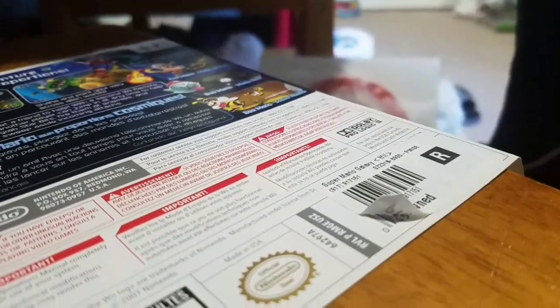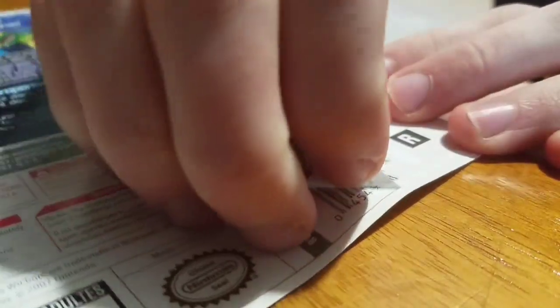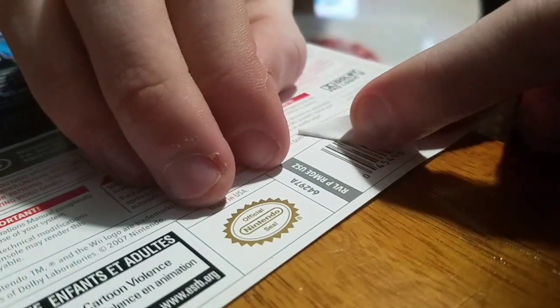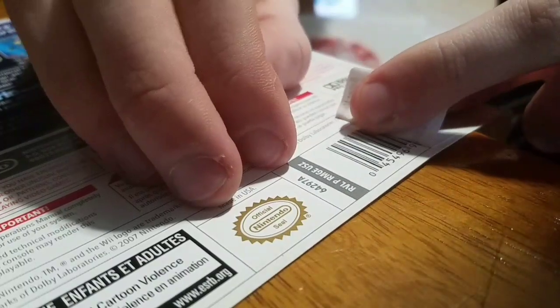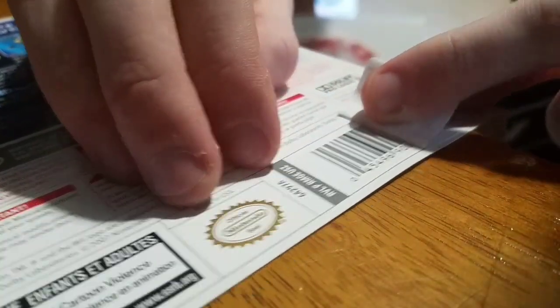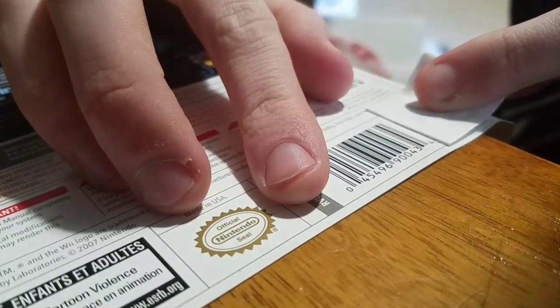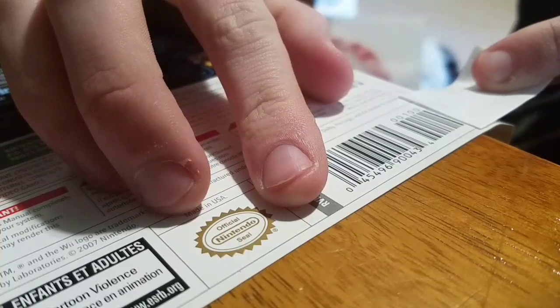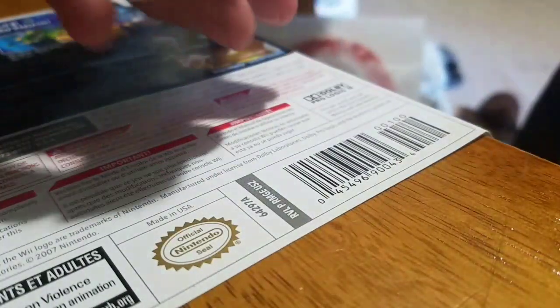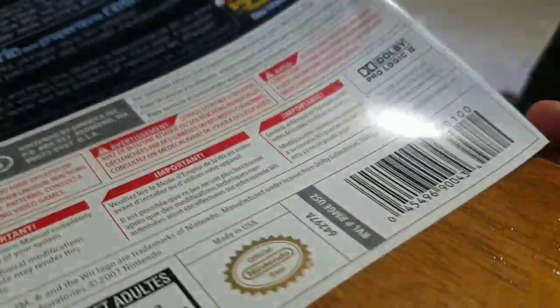Let me set it up again. You'll carefully peel it off, just like this. Usually they're on pre-owned stickers. You also need to be very careful, because you could rip the paper as well. But you just carefully remove it like this. And there you go — that's it, basically. You just peel the sticker off and it's good as new.